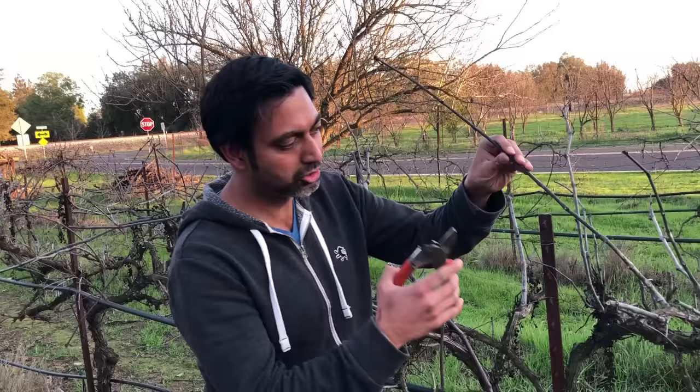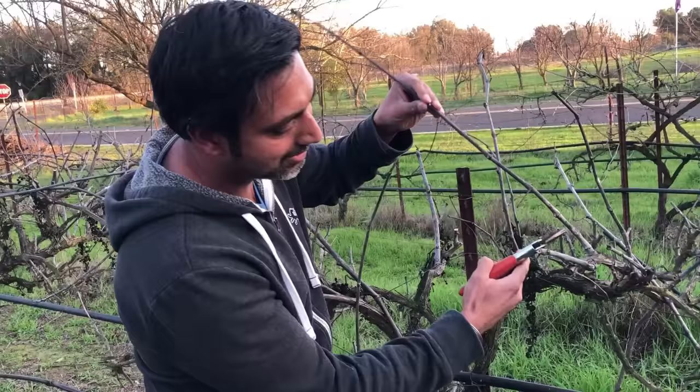Hello everyone, this is Jag. In this video I'll cover how to start grapes from a cutting. What you want to do is wait till the grapes go dormant over the winter and all the leaves shed and all you are left with is these little sticks — that's when you know the grapes are going dormant. Then you want to take cuttings from these stems.